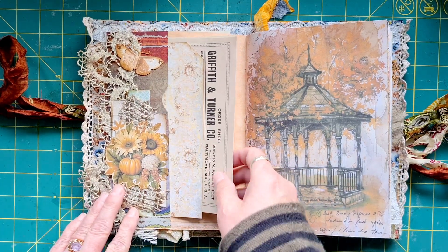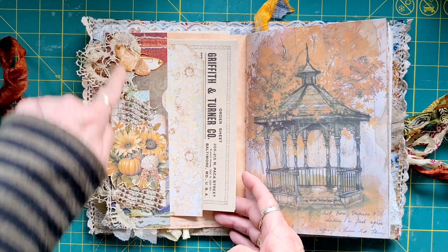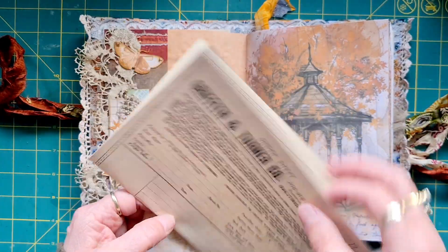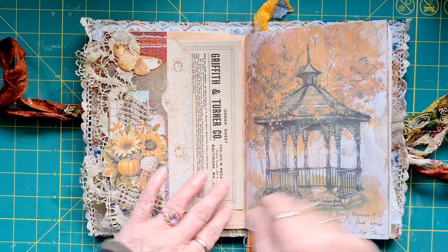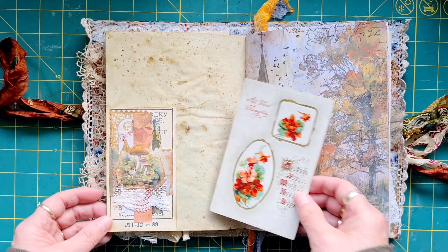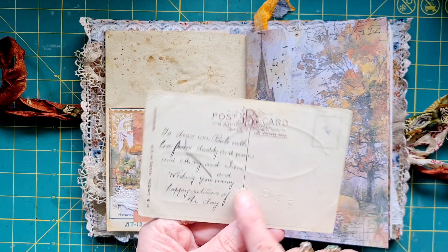Then we've got this really cool side band. I was going to make a tag for in here but decided against it, purely because this is so detailed it would take away from it. So we've just got a piece of paper to write on and another grungy wallpaper tag from Tracy Fox which I thought went perfectly with it.